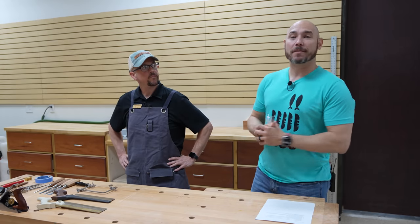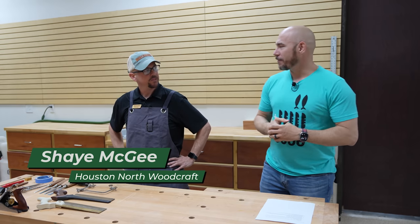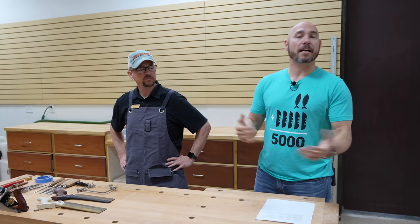If you like that tip, we've got nine more awesome tips for you. This is Mr. Shea McGee from Woodcraft here on the north side of Houston — Houston North. So if you're ever in the area, stop by and see them. They have everything you need for woodworking.